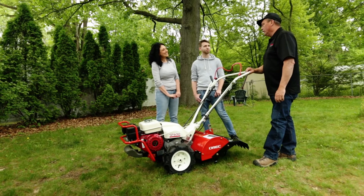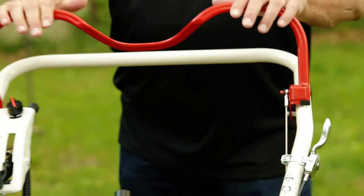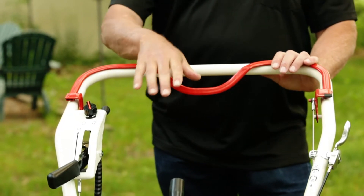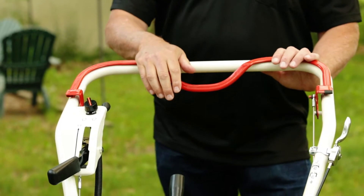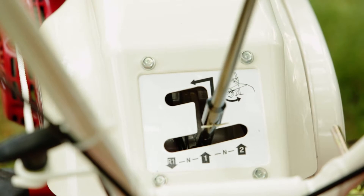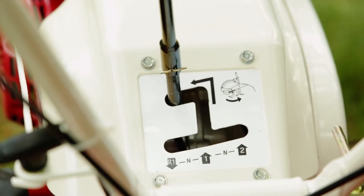You'll love how easy it is and how easy it is to handle in your garden. The clutch lever goes down and engages both wheels and the rear tines in a forward motion. And by moving the transmission, the shift lever allows the tiller to go in first gear for tilling and then up and over.